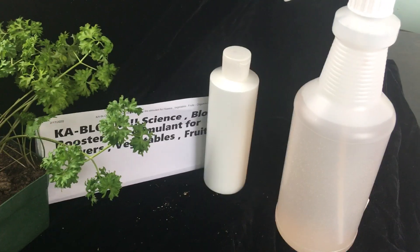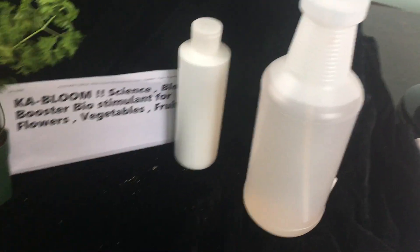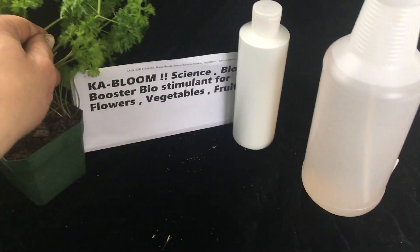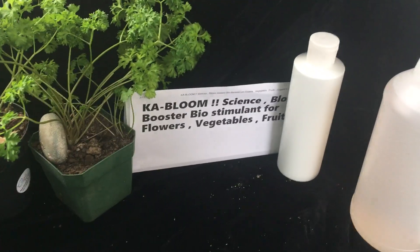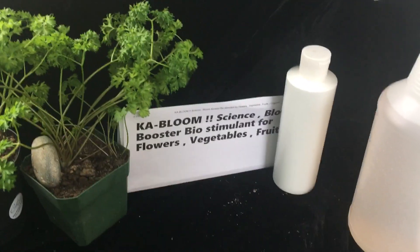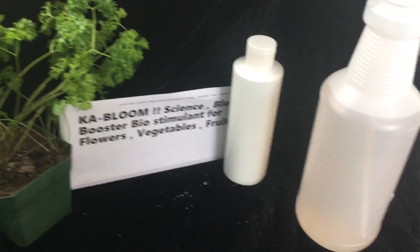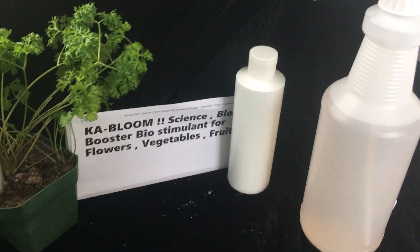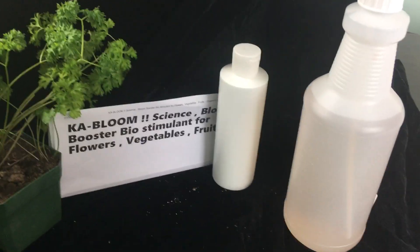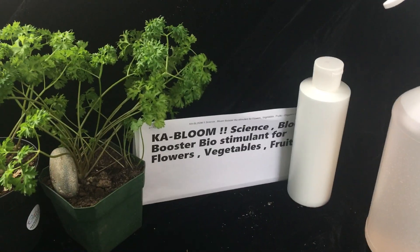This will do the same for your plants. When your plant goes into flowering and it goes into making vegetables and fruit and beautiful flowers and buds, it's going to be lacking a lot of different macro and micronutrients, especially micronutrients, trace elements, trace minerals — it's going to be lacking. What we do with Kabloom is we address those different issues that are going to happen with your plant.